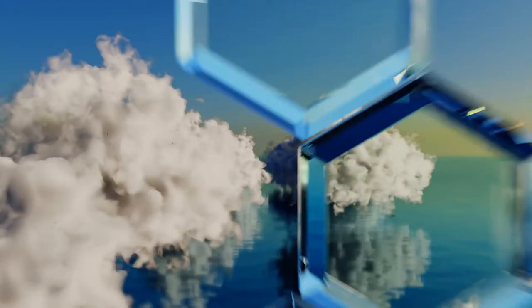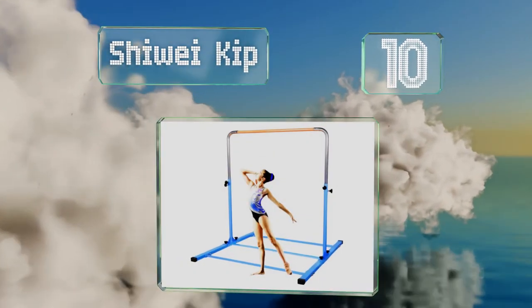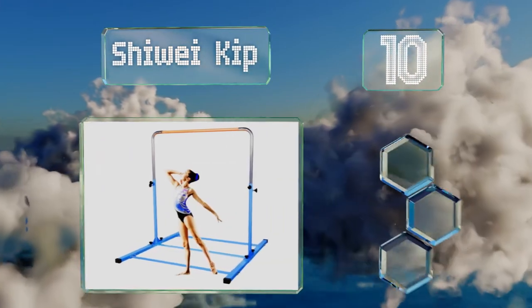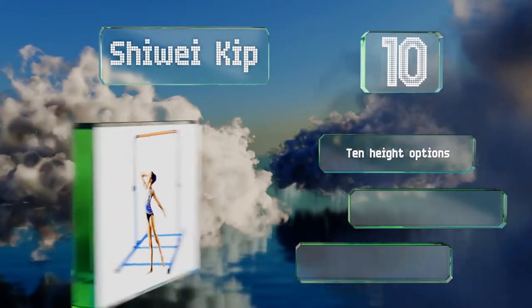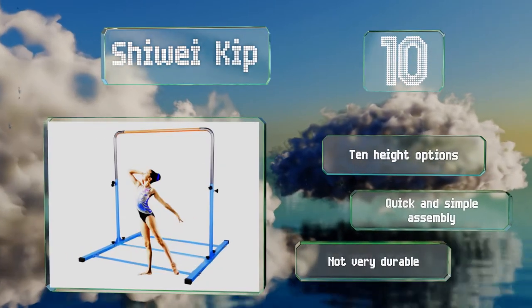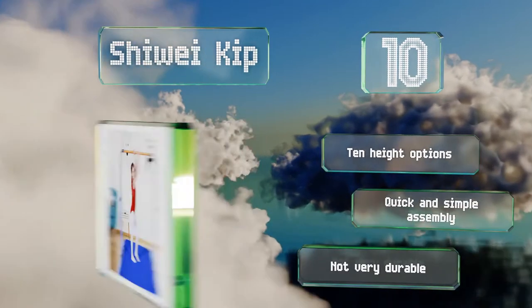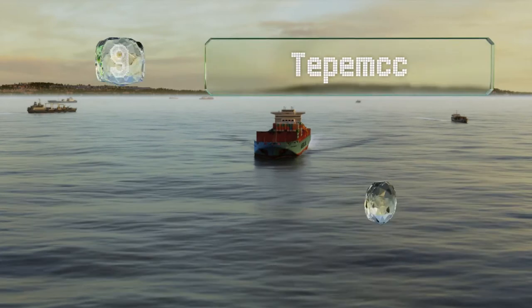Starting off our list at number 10: though it looks like wood, the bar on the Sheway Kip is actually made of fiberglass, making it more resistant to damage than it appears. It's locked into position using two screws on each side, which helps ensure it doesn't drop when in use. It offers 10 height options and a quick and simple assembly, however it's not very durable.